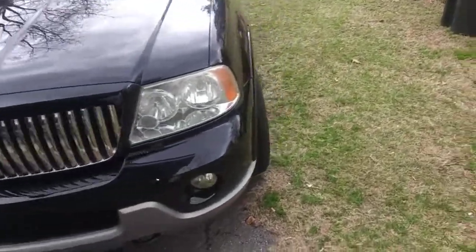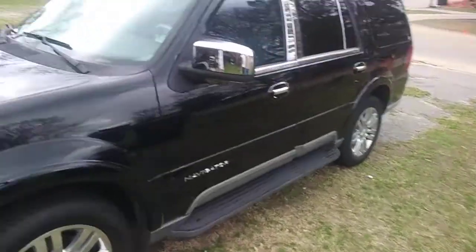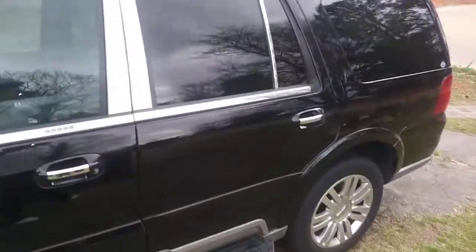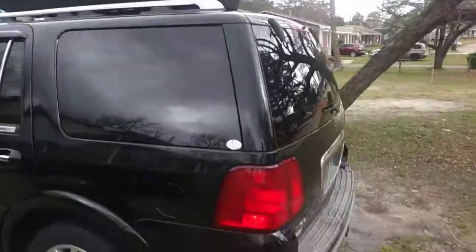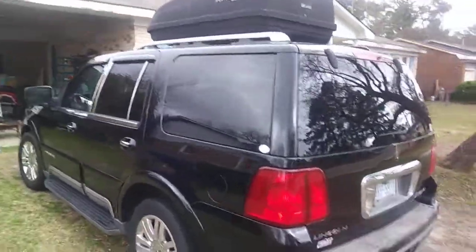I washed it this morning. It's raining here now. I washed and foam bathed it twice, because I knew it was going to rain, so I wanted to get that out of the way. And I'm not worried about the rain.